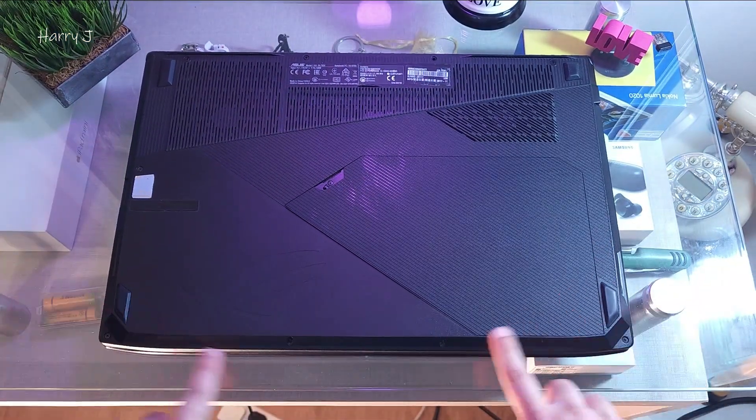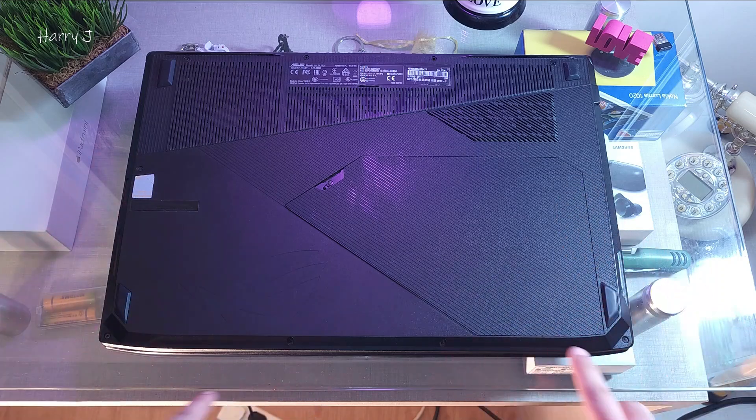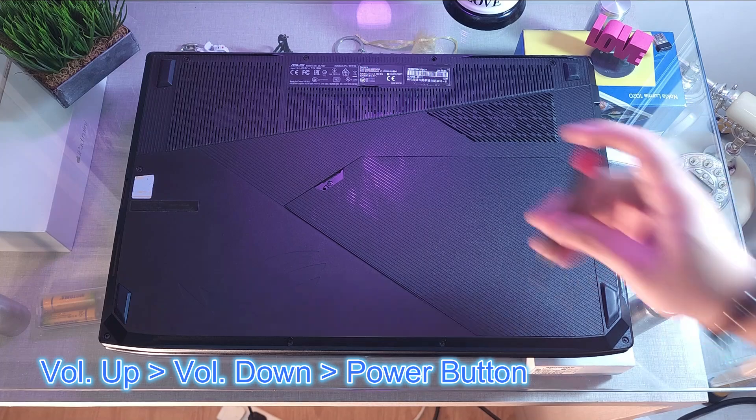Here we have one set of screws — 11 screws in total, if I'm not wrong. Check all the places; all the screws have to come out. So I'm checking for all of them.